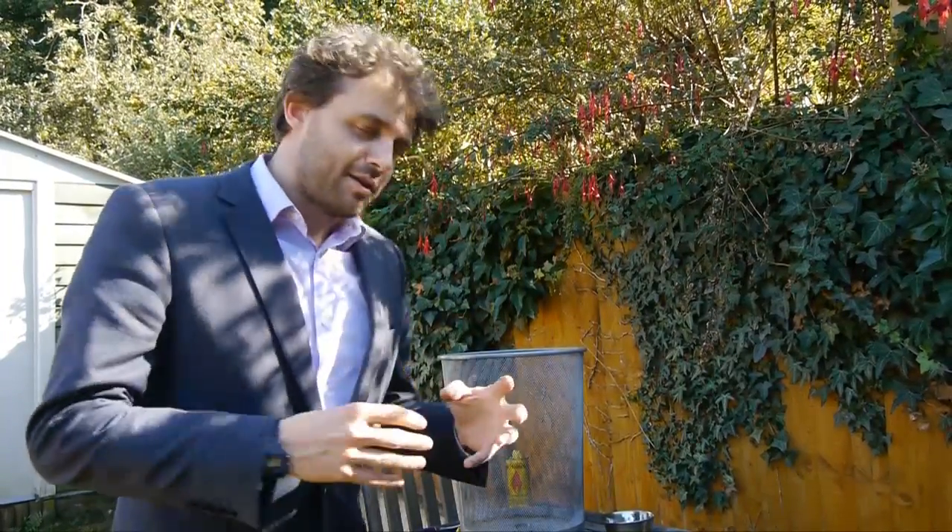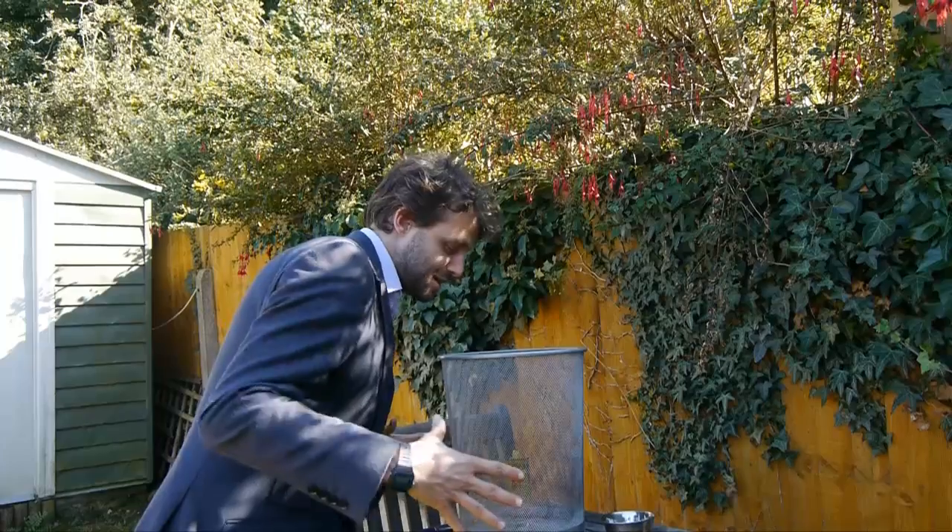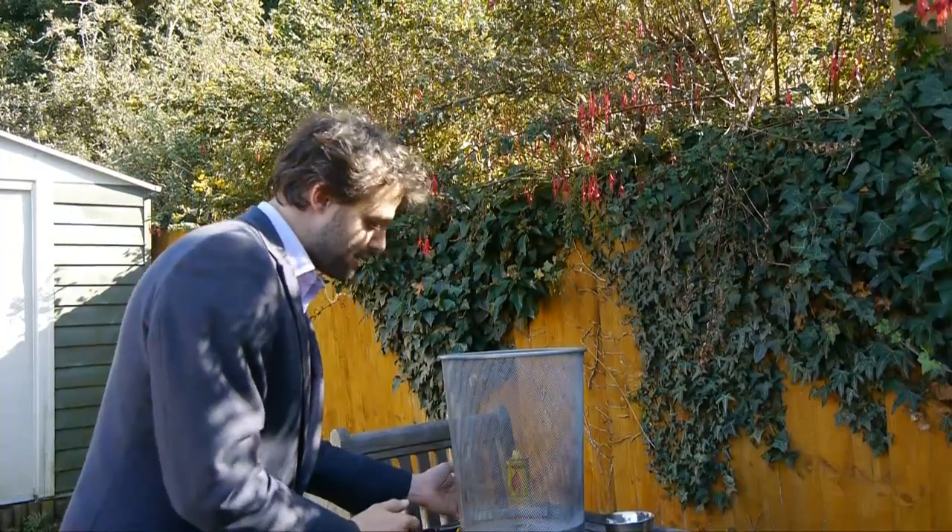When I set fire to that, the warm air is going to rise from the fire, and that rising warm air needs to be replaced by air that is drawn in from the sides. So air is going to be drawn into the fire from the sides through this mesh bin.